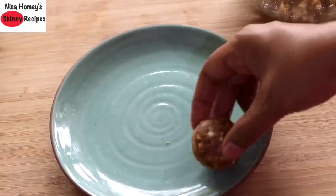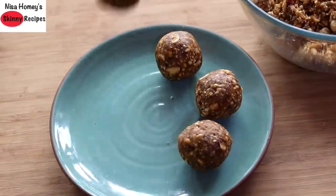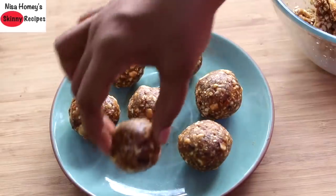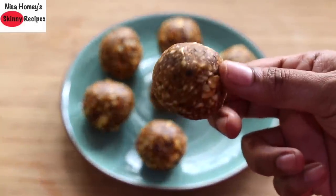Do make these healthy sugar and oil-free ladus this Diwali and let me know how it turned out! Don't forget to like, comment, and share this video with family and friends. Thank you for watching — until next time, take care, bye bye!